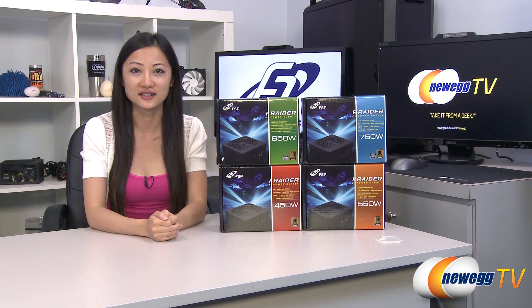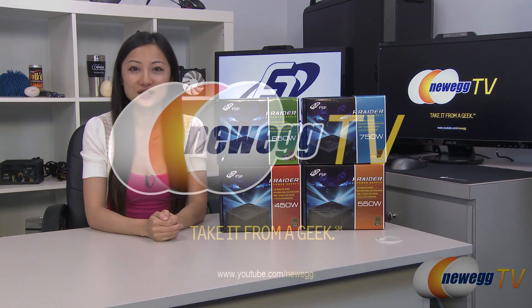I'm Joanne, and if you enjoyed this video be sure to subscribe to our Newegg YouTube channel. Thanks for watching Newegg TV and we'll see you next time.